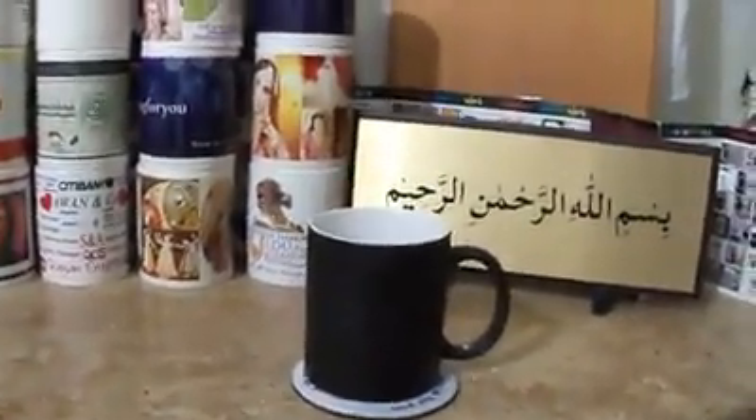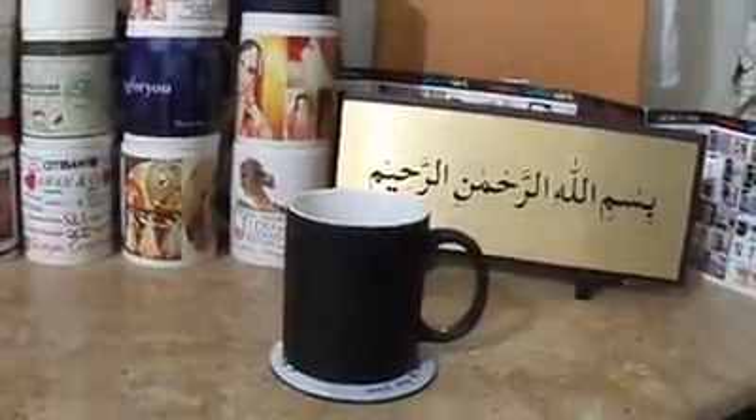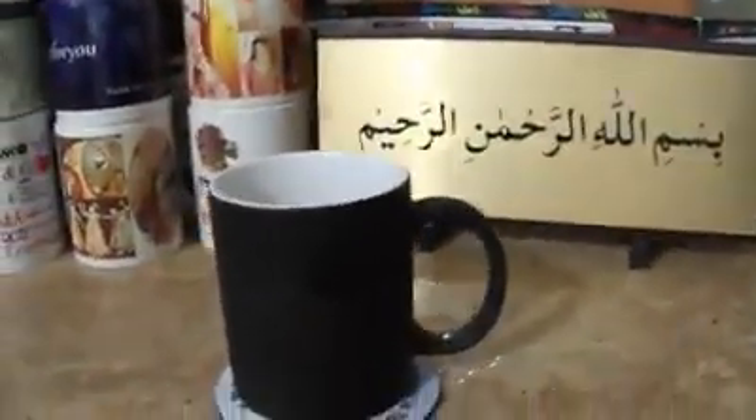Hey guys, today we will show you how the magic mug works. We are at Mug For You in Islamabad. As you can see, this is a mug which is black all around. We will show you how the magic works.